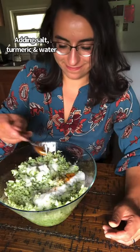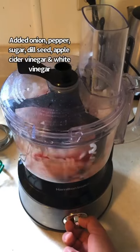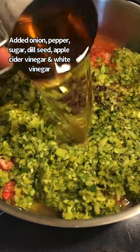The husband and I both have European backgrounds — I'm Romanian and he's mixed Italian, German, and Irish — and we eat a lot of sausages, so I think this relish would pair very well.